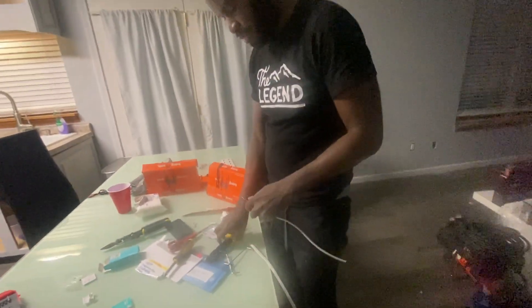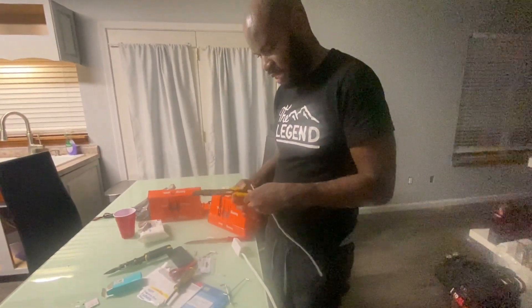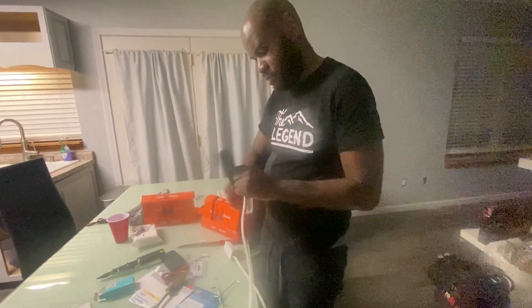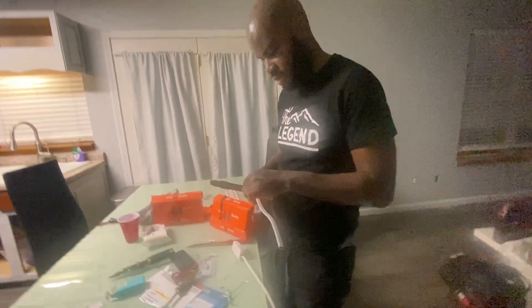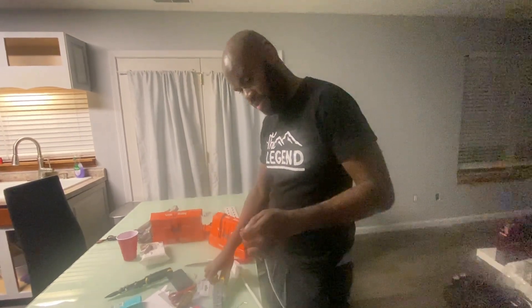So which switch are you talking about? I'm jumping off the guest bathroom light source. Stripping the wires. Man, I'm hungry though. You eat something else? I'm working, I don't eat.